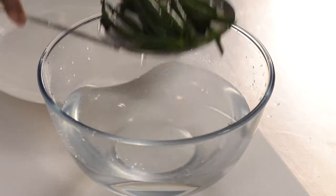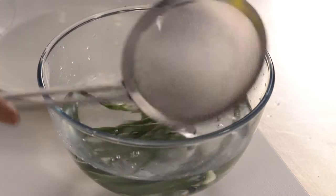So after two minutes, remove from boiling water and plunge straight into a bowl of ice-cold water. Now if your water's not that cold, just pop a few ice cubes in there. This will stop the cooking process and keep the beans looking lovely and green.